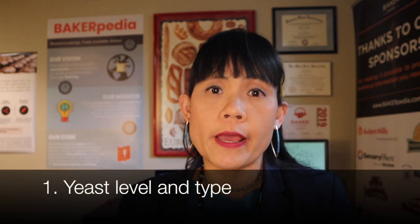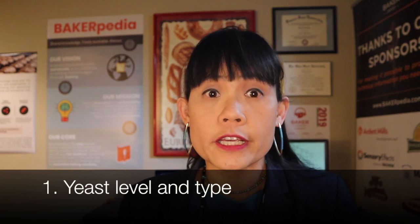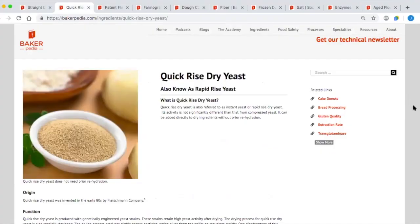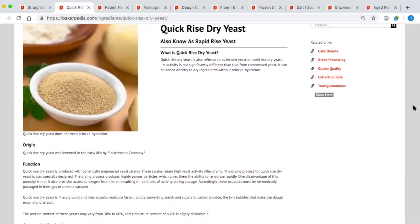For straight dough to be successful, there are a number of factors to control during mixing: yeast, flour, water, dough conditioner, other ingredients, and process variation. Dough development for the straight dough method depends greatly on yeast activity. Therefore, more yeast is required with straight dough fermentation. Most bakers use dry yeast, but active dry or rapid rise yeast are the best because they react the fastest.